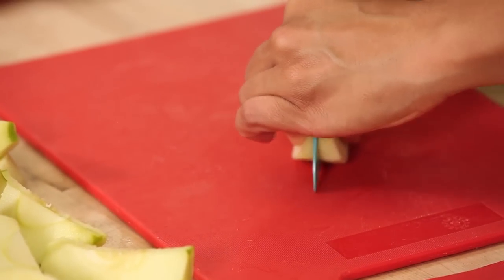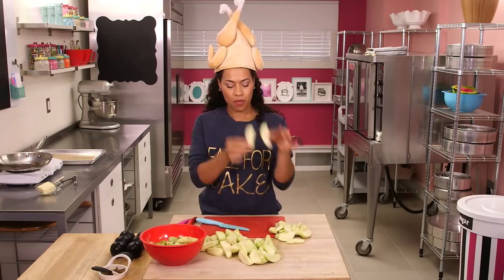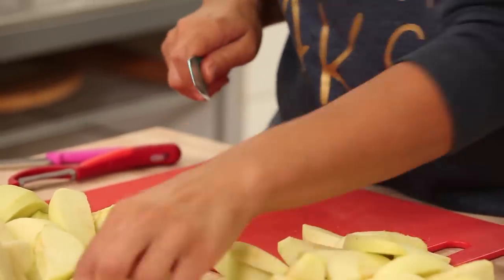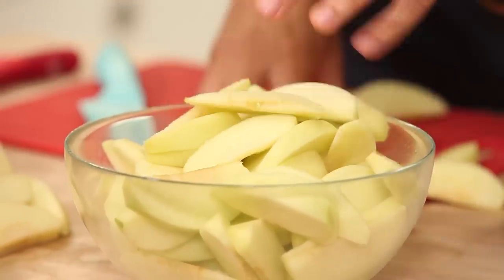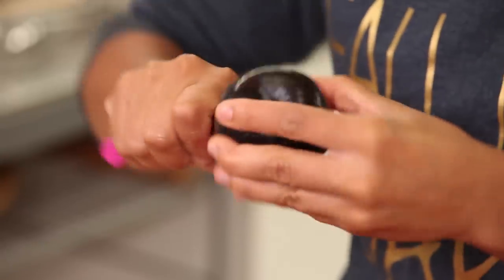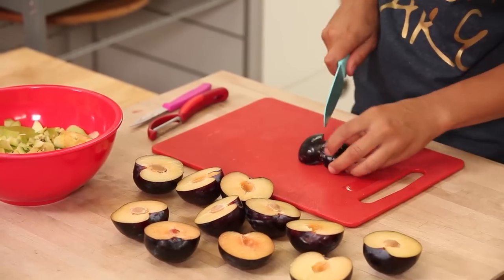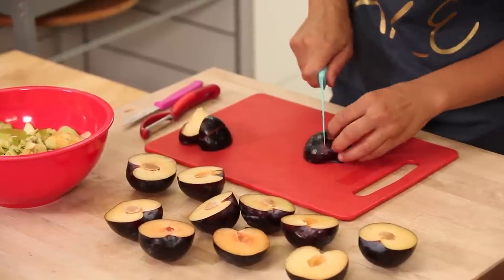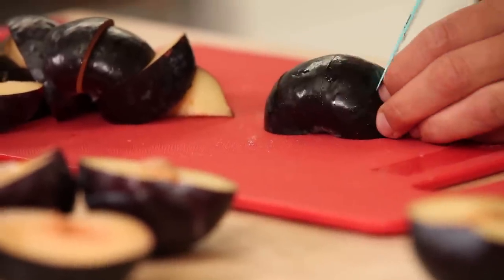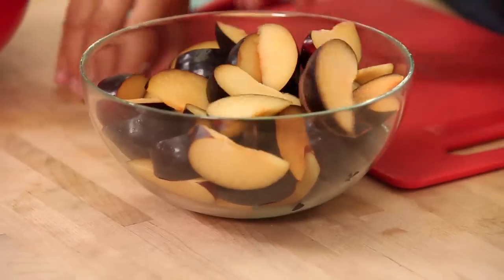Now we're going to slice the apple pieces in half to make them thinner. Then we're going to move on to our plums. Unfortunately they don't make a plum corer, so we are going to slice them open, pit them, and cut them into wedges — we could do the plum wedges a little bigger, so we're only going to cut each plum into eight wedges. And now all of our plums have been cut into wedges as well.